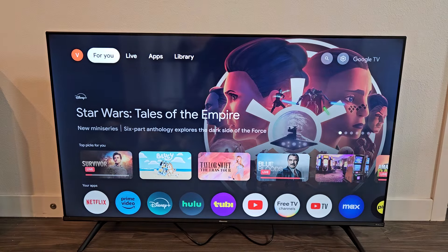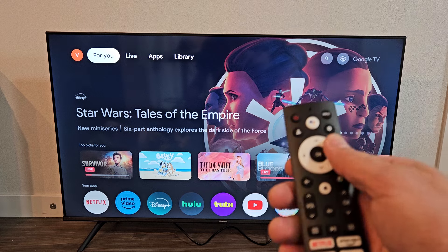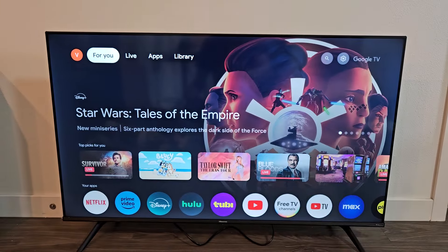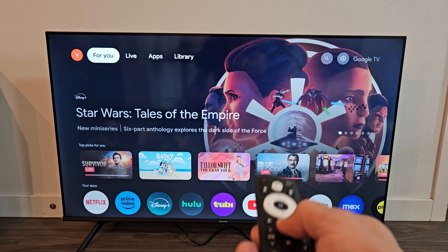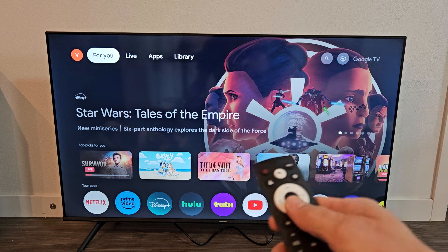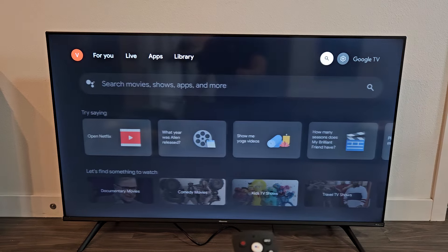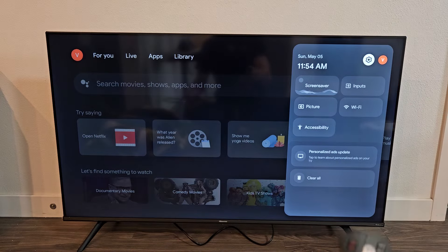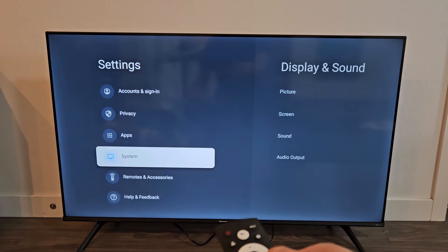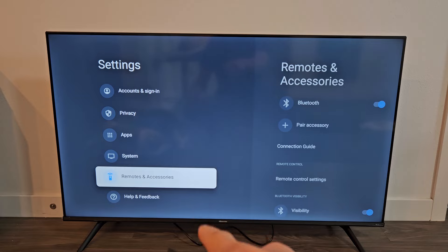The first thing we want to do is go to the Bluetooth settings on the TV. We can click on the settings button — the gear button on the remote — or we can just click on the home button on the remote and then go to the gear icon, the settings icon. Navigate that way and then click OK, and from here we're going to go down to Remotes and Accessories.